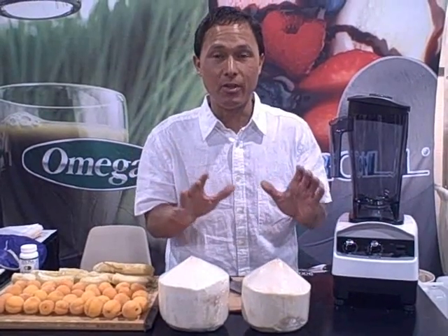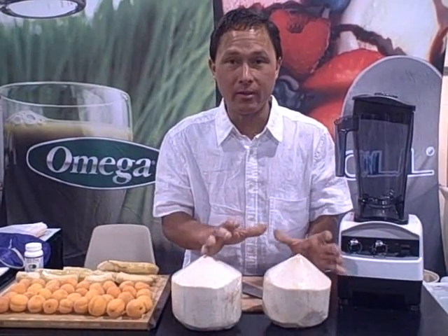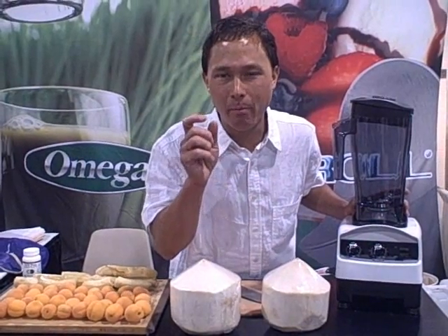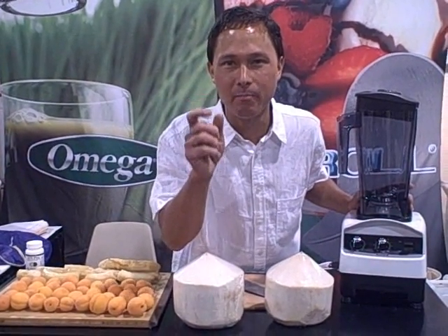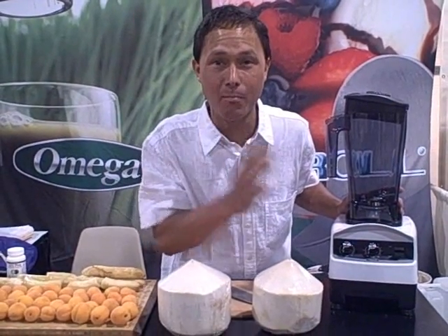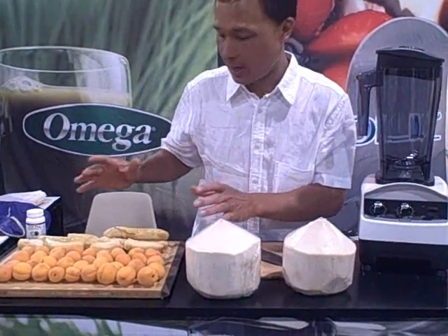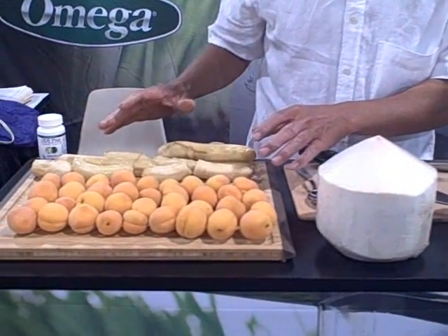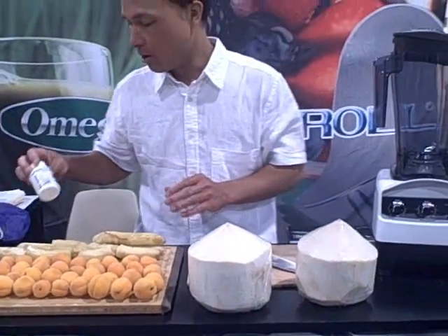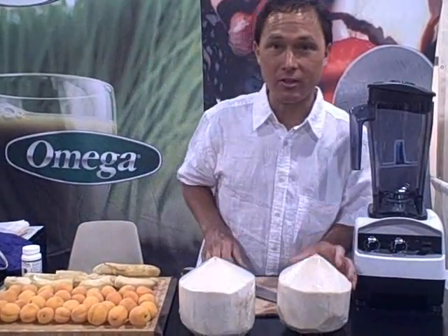In the smoothie we're going to make today, we're going to use these young Thai coconuts. We're going to open these up, use the young water and the meat in the blender. The meat can be very problematic to blend — many blenders will leave big chunks when the blender isn't powerful enough. We're also going to put in frozen bananas, some fresh-picked apricots, and some probiotic powder, which is really good to add to your smoothies.